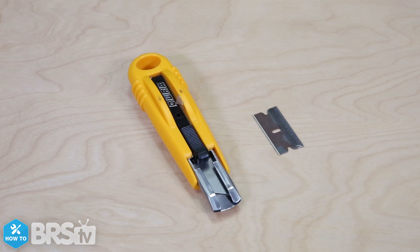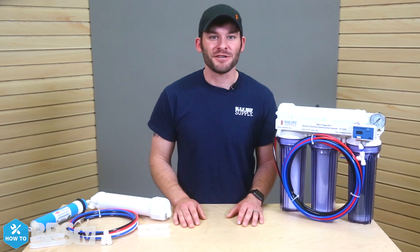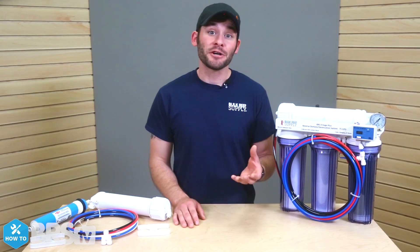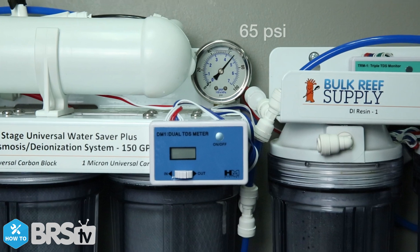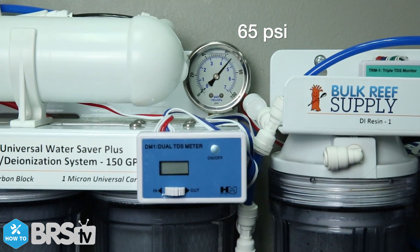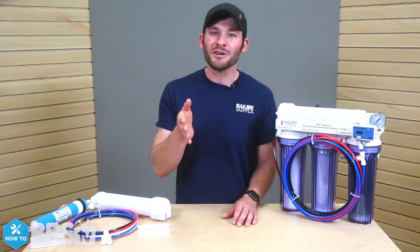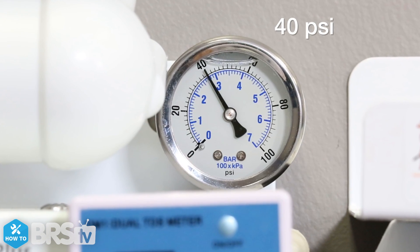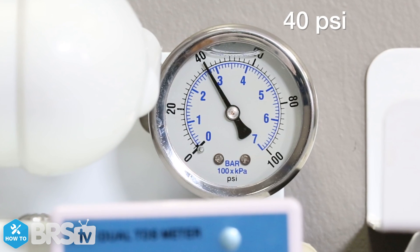If you don't have a pair of tube cutters, you can use a sharp knife or a razor blade as well. The 150 gallon per day water saver upgrade kit requires a minimum of 65 PSI water pressure. Each individual home is going to be different in the amount of pressure within the water lines, so it may be a good idea to check your specific pressure to make sure it will meet the needs of the upgrade kit and the RODI unit.